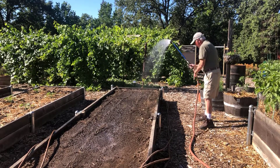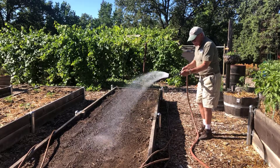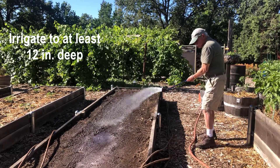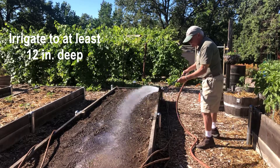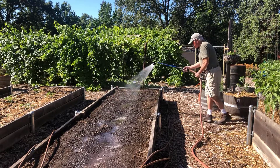Soil moisture is important, as wet soil conducts heat better than dry soil. So the next step is to irrigate the soil to at least 12 inches deep. Moisture also makes soil pests weakened by this heat more vulnerable to attack by beneficial soil microorganisms during and after treatment.